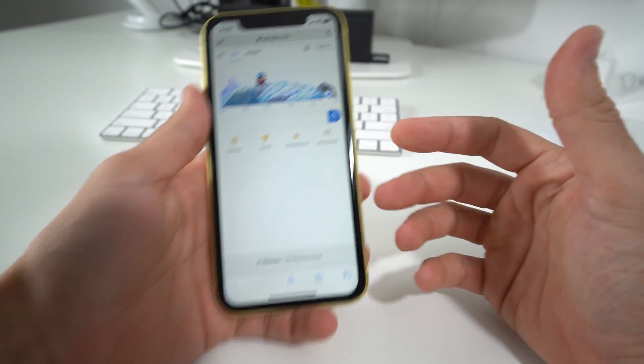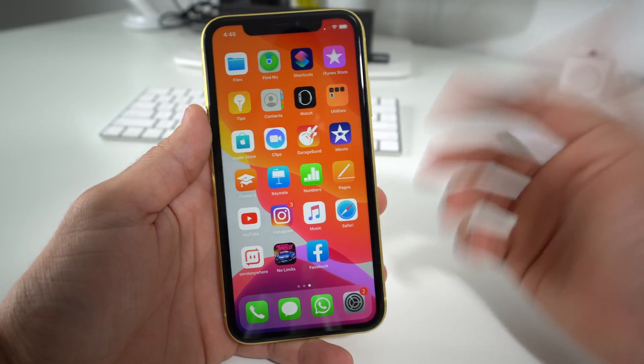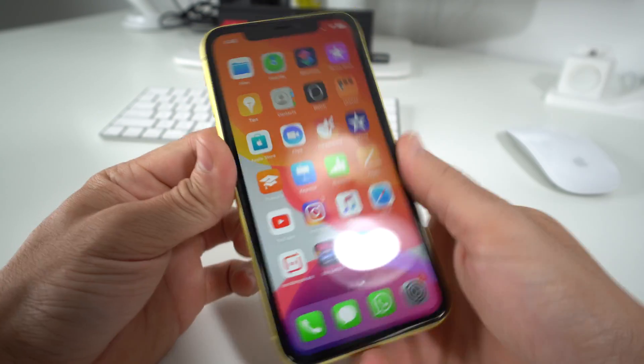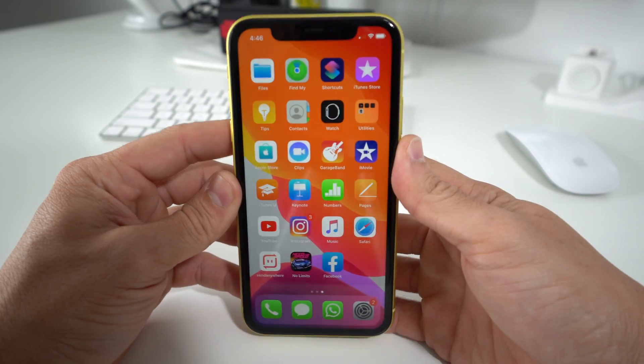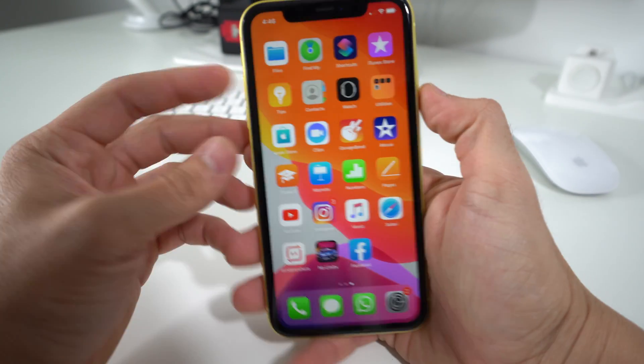Alright, so you may want to do this if your phone is freezing up and you're not able to use it normally. Sometimes, especially with the new iOS, it might be having some bugs and freezing up on you. So I'm going to show you how to perform a soft reset, also called a force restart or force reboot. Alright, let's get right into it.